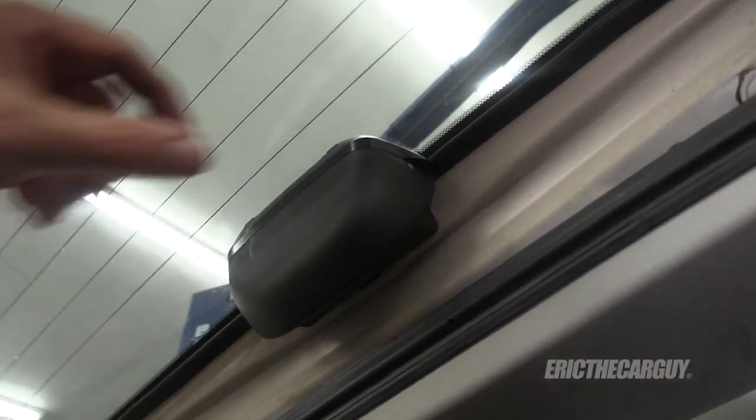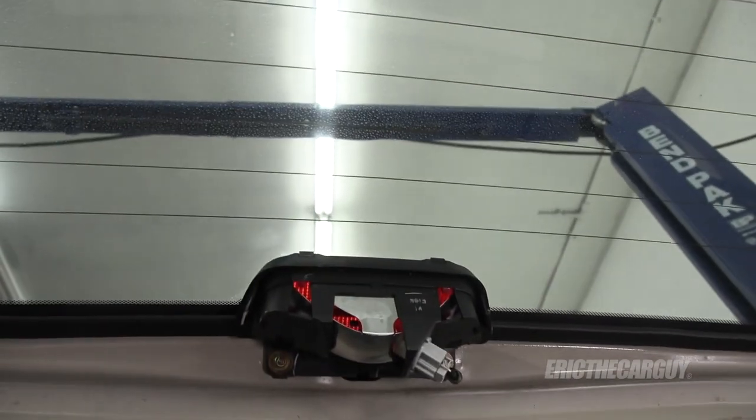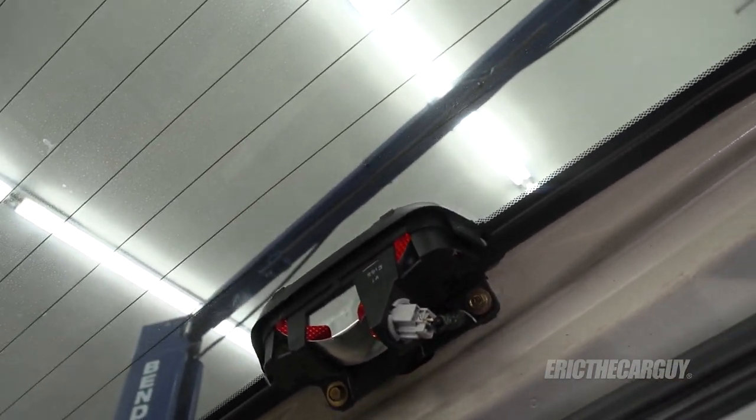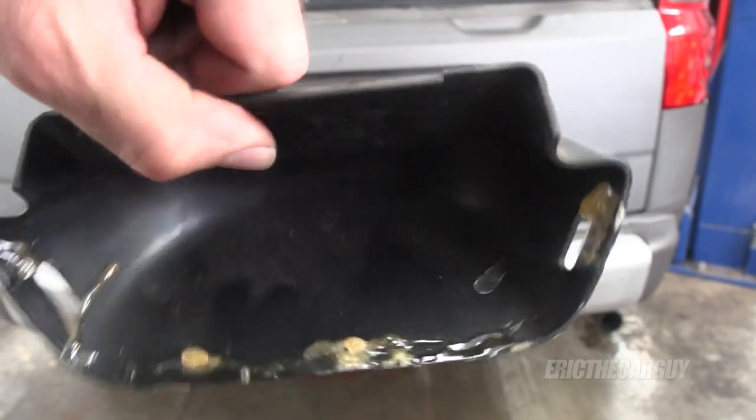While I'm back here, I noticed that somebody had not been too kind to this third brake light. I've got a new one of these, and since I'm replacing the bulb anyway, I might as well do that now. There's an electrical connection and two 10 millimeter fasteners. The problem with the old one is this tab got broken off — you can see it's got one on this side, but the other side's broken, so it wouldn't hold on anymore.